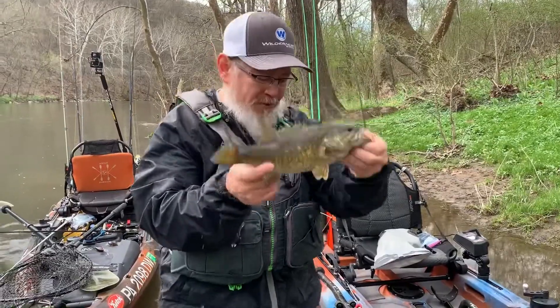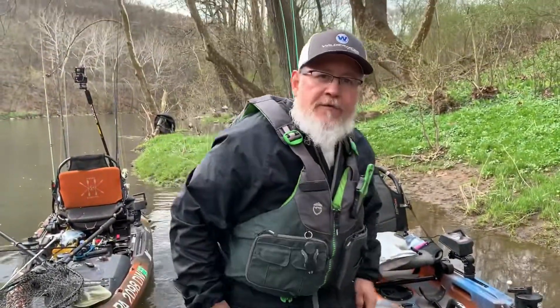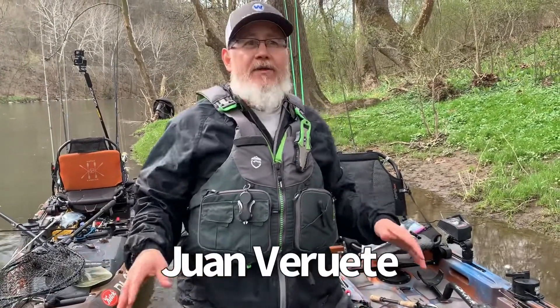Another crankbait fish — it's not a big one but it's worth talking about, worth catching. This is Juan from the Wilderness Systems Fishing Team and I want to do a quick tip on crankbait fishing for any time of the year.